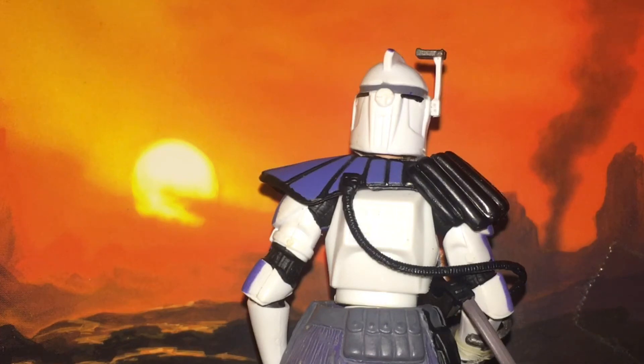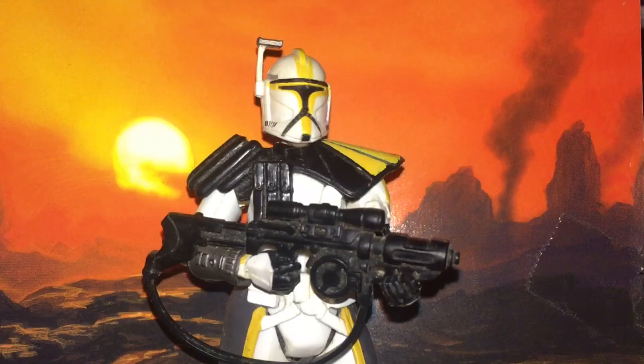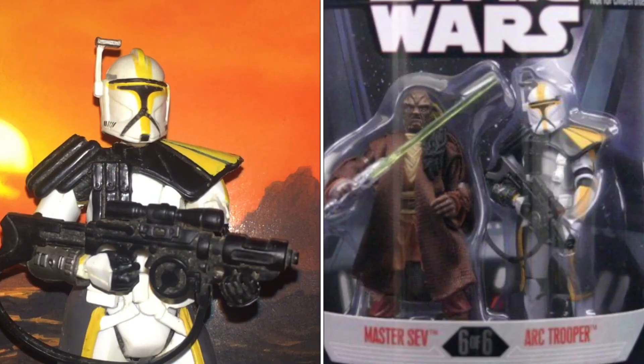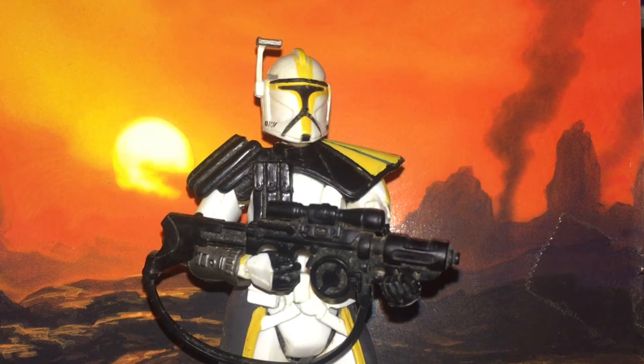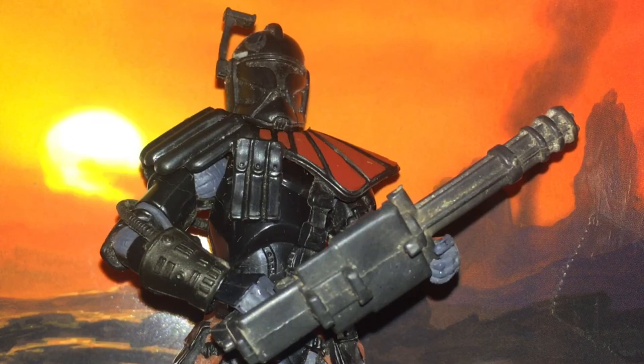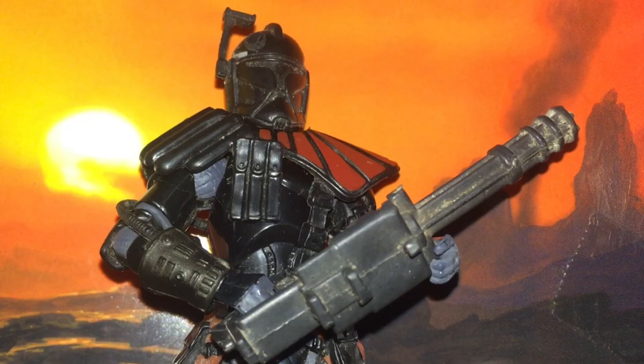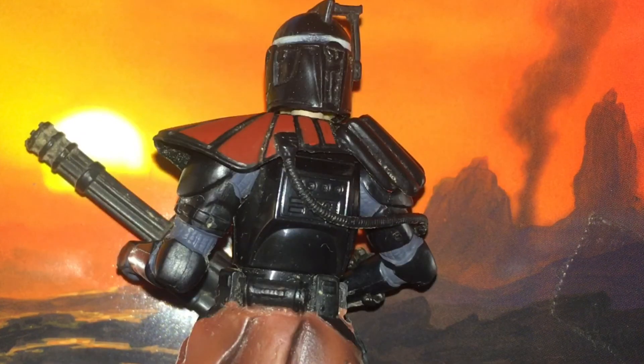Hasbro, being lazy, reused the same camo as the old ARC Trooper figures. Another ARC Trooper figure from the Order 66 sets is the ARC Trooper Commander, colloquially named from the Order 66 set with Jedi Master Tsui Choi, and later single carded in the Legacy Collections. We also have the 30th Anniversary Collection Entertainment Earth Exclusive Mandalorian and Republic Elite Forces Set Shadow ARC Trooper — a very nice figure, unfortunately missing its original gun. Articulation is the same. Here is what this figure looks like from the back.